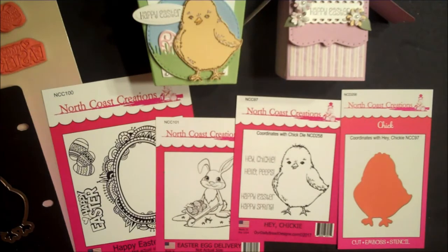This is Lisa Somerville for Our Daily Bread Designs. Today I'm here to share with you North Coast Creations' release for February 2017. This month North Coast Creations is releasing one stamp set, one mini stamp set, one single stamp, and one North Coast Creations custom die.